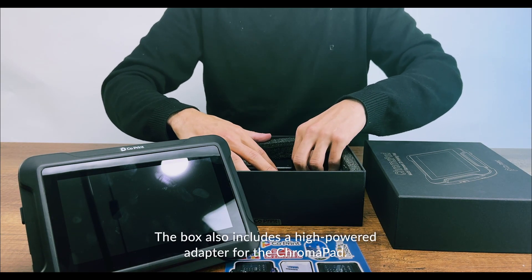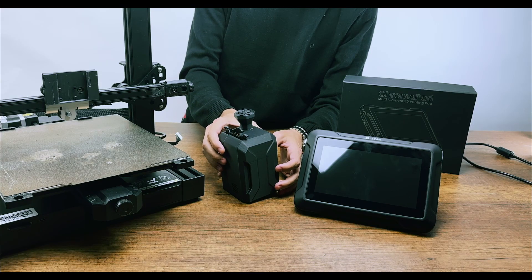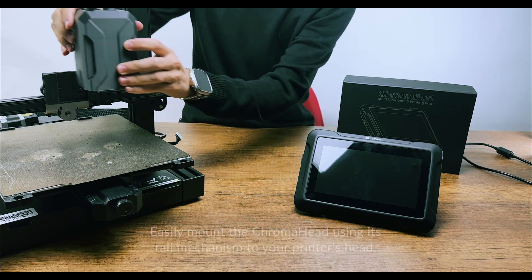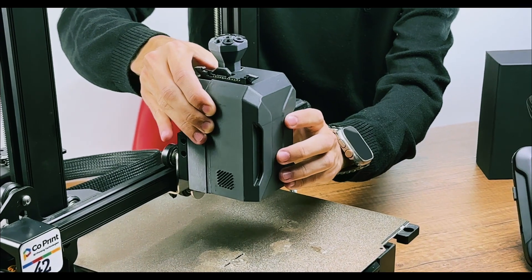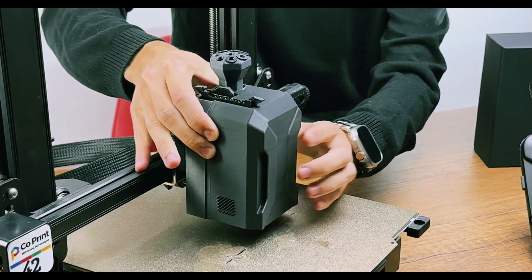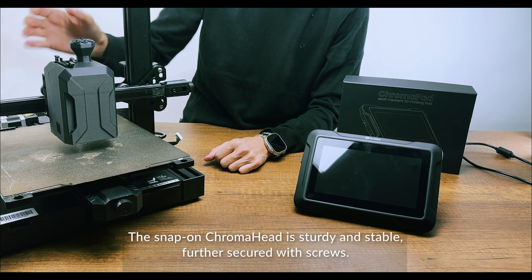The box also includes a high-powered adapter for the Chromapad. Easily mount the Chromahead using its rail mechanism to your printer's head. The snap-on Chromahead is sturdy and stable, further secured with screws.